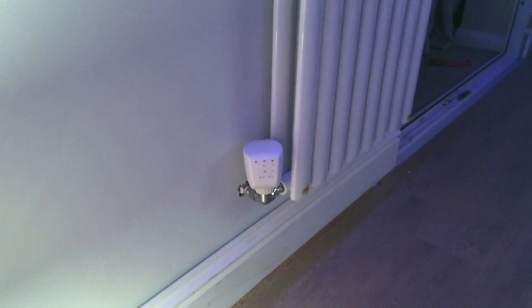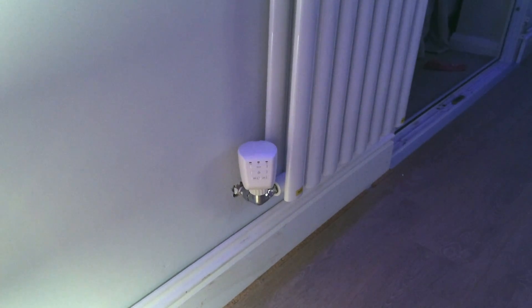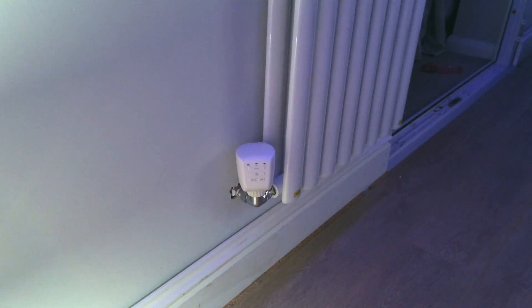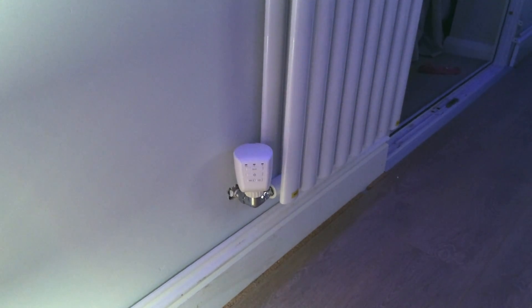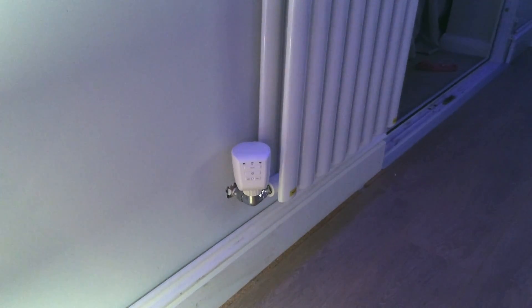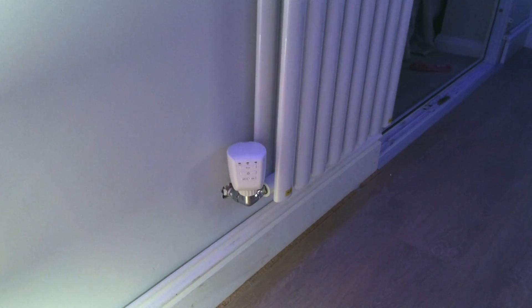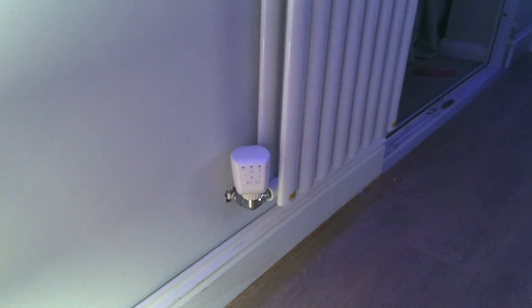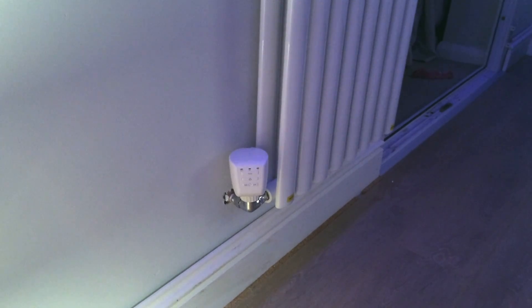The noise level and the duration of the noise will vary depending on the thermostatic valve it's connected to, because different ones will exert different amounts of pressure on the motor and different amounts of travel. This one — I'm not entirely sure what make of valve it is. It's a new radiator fitted by the plumber, so probably not an expensive one.